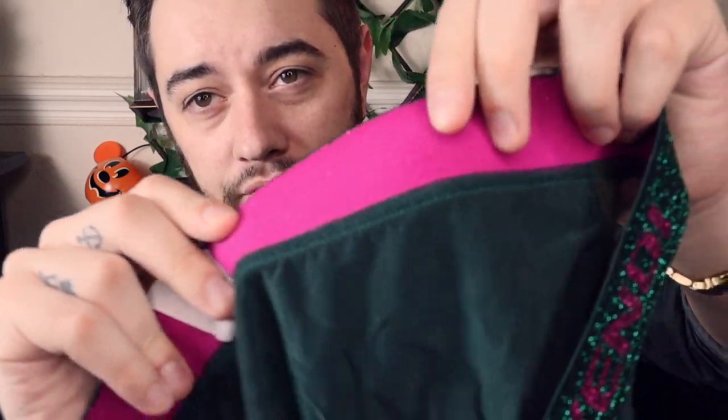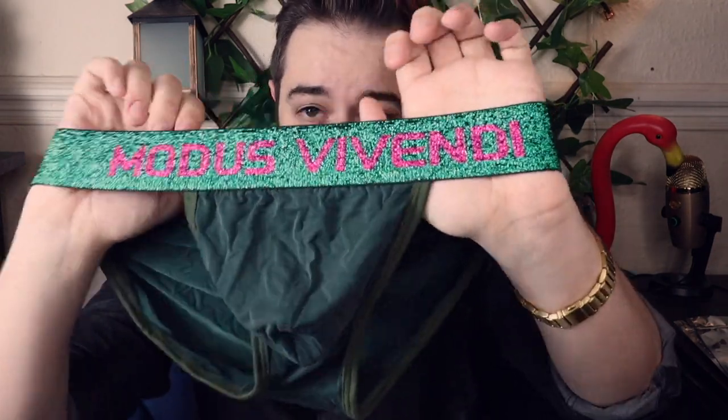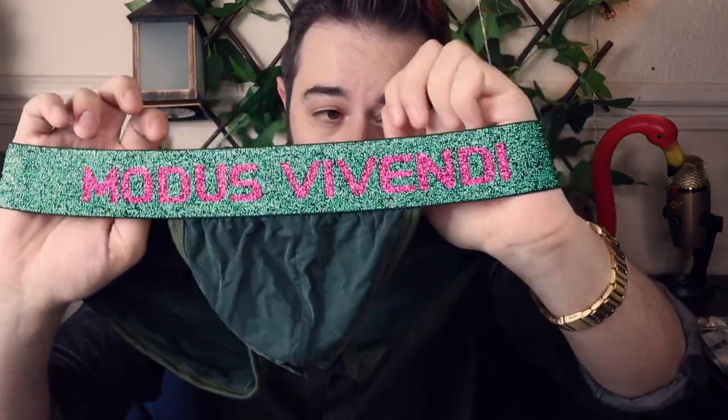That coarse texture makes you think maybe it's not going to feel great on, but it actually doesn't bother you. The inside is a really beautiful, soft material — you don't even feel it on. The only thing I have to say is you probably have to be very careful how you wash it. A good 30-degree wash would be good for these, and do not tumble dry them at all.